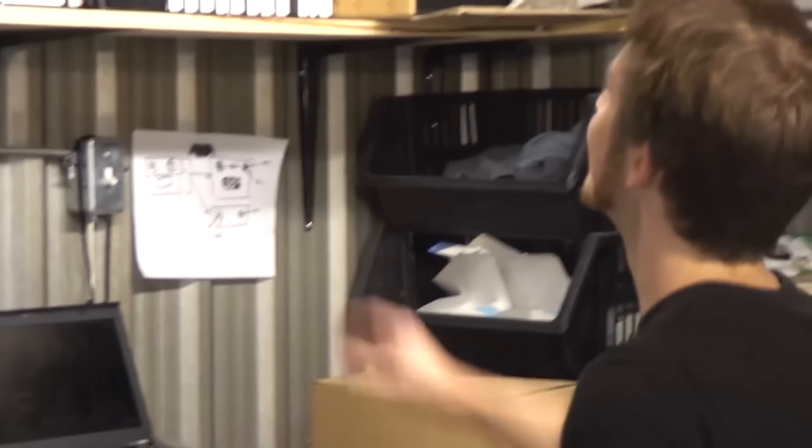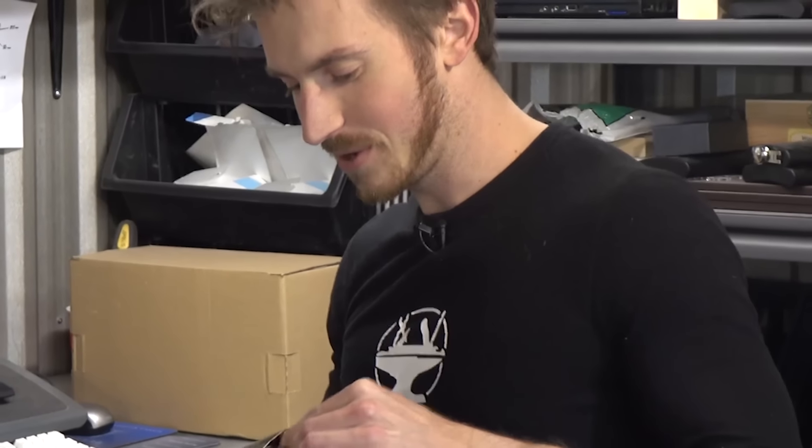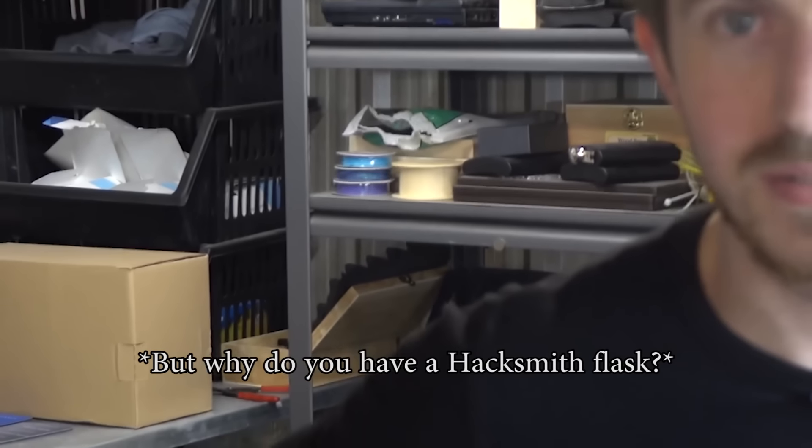I do have a laser engraver and some very special Hacksmith swag — how about a Hacksmith flask? Because being a Hacksmith is hard, and I drink a lot. I actually run a laser engraving business on the side, and that's what helped pay the bills around here for the YouTube channel.